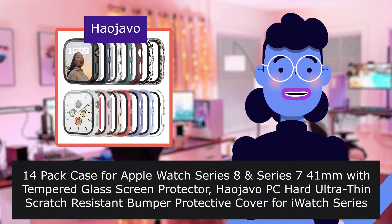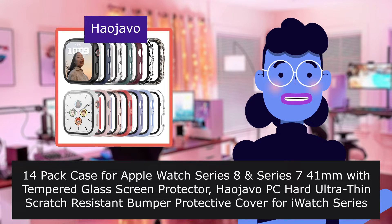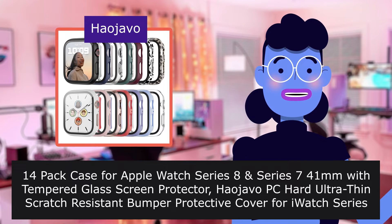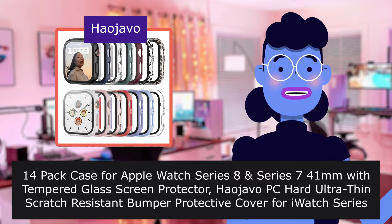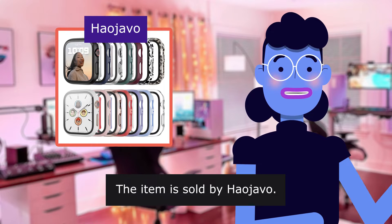14-pack case for Apple Watch Series 8, Series 7, 40mm with tempered glass screen protector. Haojavo PC Hard Ultra-thin and Scratch Resistant Bumper Protective Cover for iWatch Series 8 and 7, 40mm accessories. The item is sold by Haojavo.